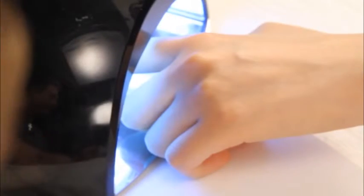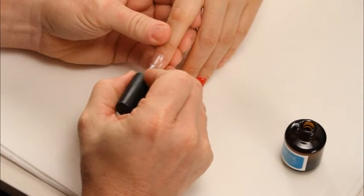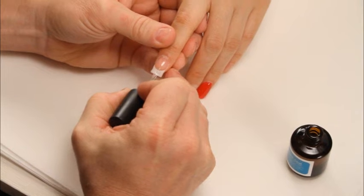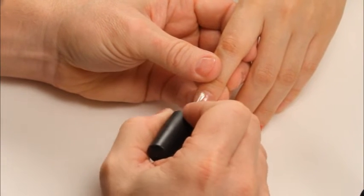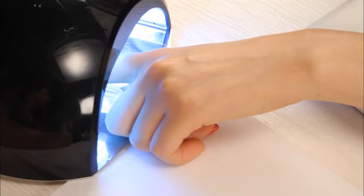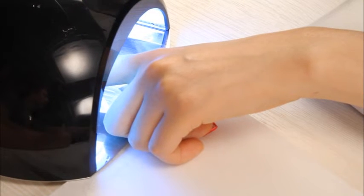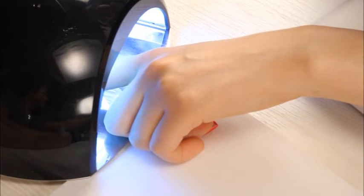I'm going to cure, then finish off the nail with instant seal — it's very thin, we're going to use it just like a top coat. I'm going to cure for two minutes. The idea is that if this is cured to the perfection I want, I will leave it. If it's not, I will go in and file it and then refinish it.